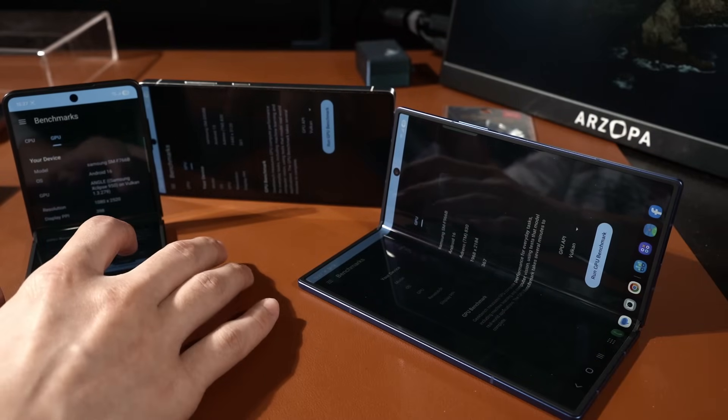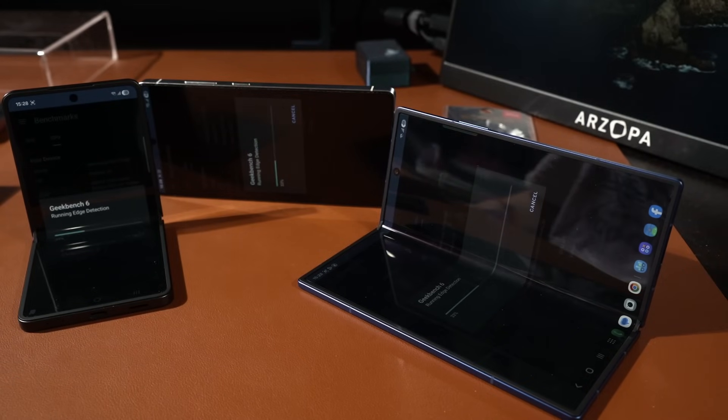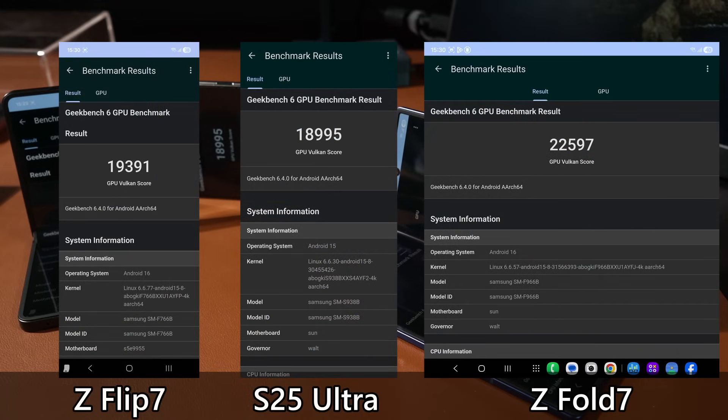Now repeating the test using the Vulkan API. The Vulkan scores are kind of weird — the S25 Ultra is the lowest of them all, the Exynos 2500 comes second, but somehow the Z Fold 7, even though it uses the same chipset as the S25 Ultra, scored the highest. This is the perfect example of why you shouldn't buy a phone based on the chipset alone and expect it to perform the same as any other device with that chipset.